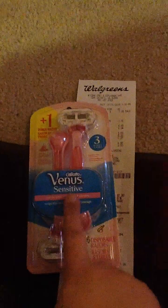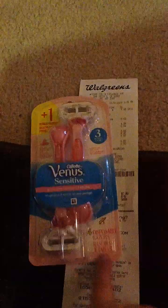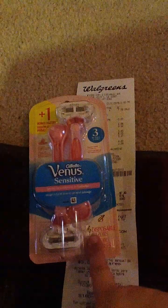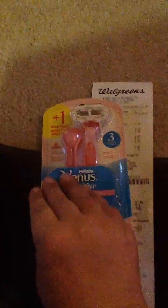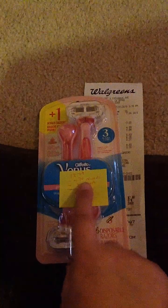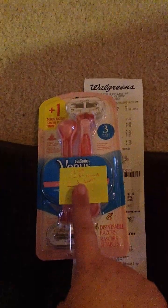Next, I got the Gillette Venus Sensitive three disposable razors. These happen to have a one-free bonus, so it's four disposable razors. They're normally $12.79, minus a $4.80 store reward, minus a $3 coupon — these razors came down to $4.99.